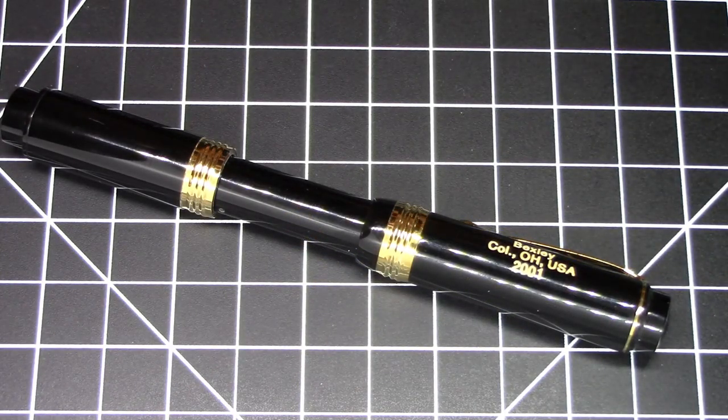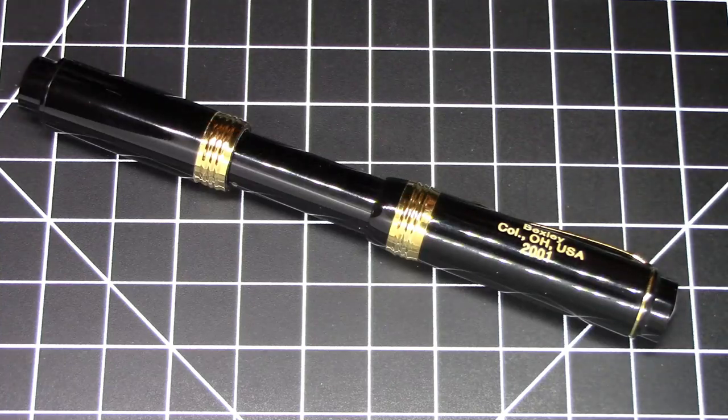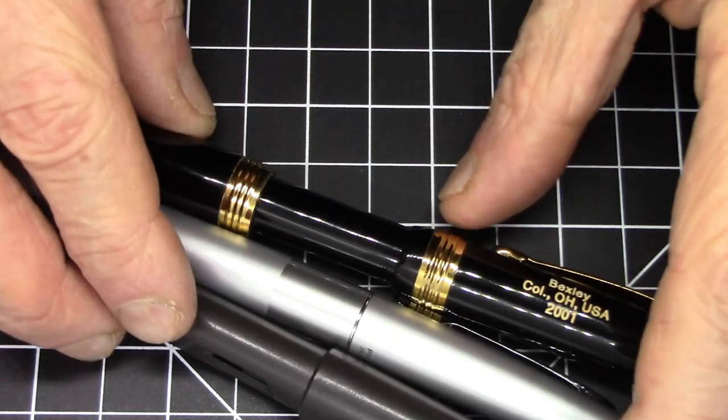Greetings pen pals. We have a modern-ish pen. This is a 20-year-old pen from Bexley, but it's unusual in that it's a modern pen with a sack. This is the Bexley sleeve filler, and at first glance from a style perspective it has sort of a pocket pen type style, but it's really not pocket pen sized.